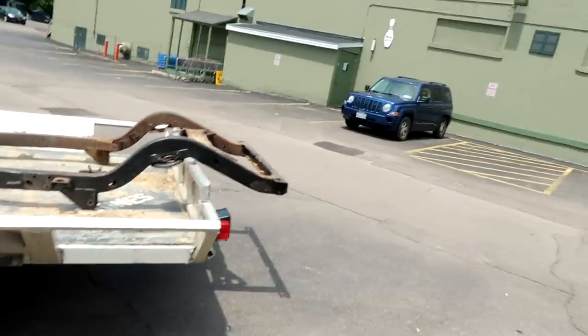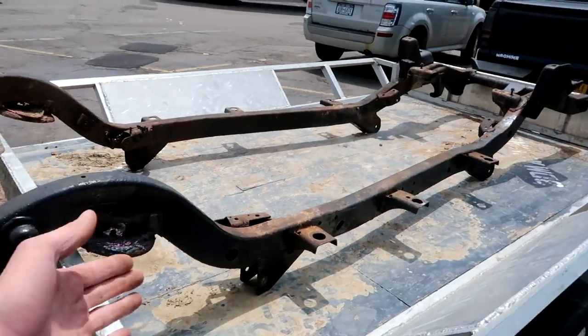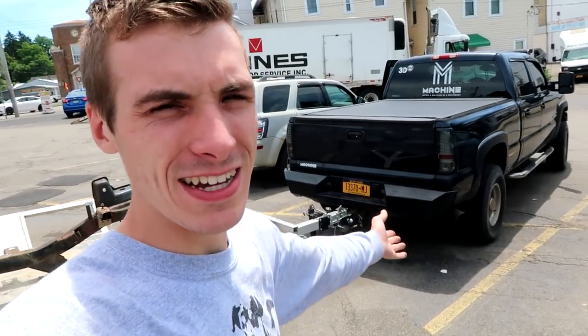Just like that, it's the following day. We're in the middle of town and we have the Jeep frame on the trailer. This thing is completely torn down. We're going to take it to get sandblasted right now so the rust is removed. We have a Jeep frame, hauled by a Chevy, and we went to the scrapyard to get some Ford parts. So we're making everybody happy - Jeep, Dodge, Chevy, and Ford fans.